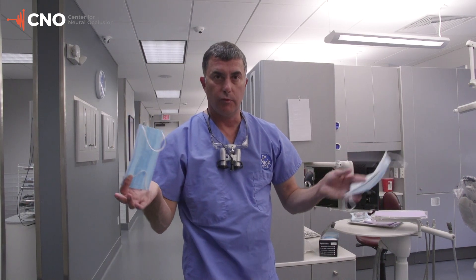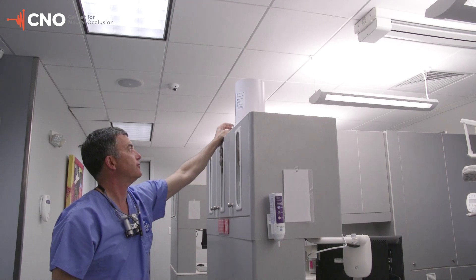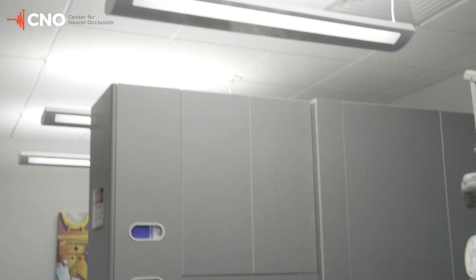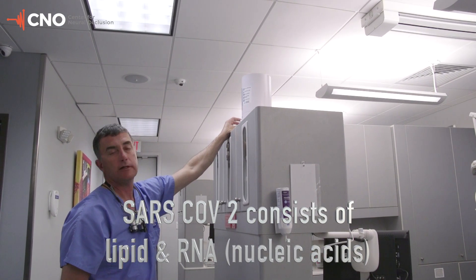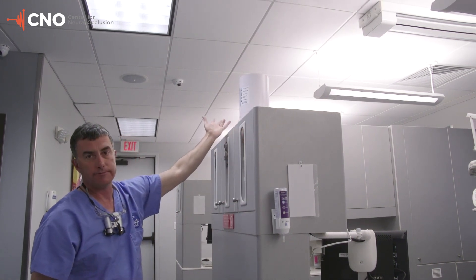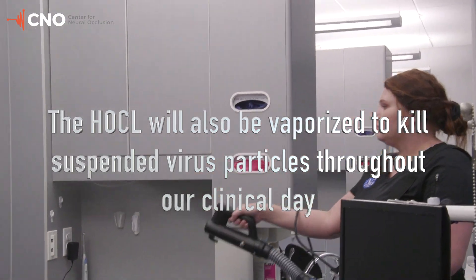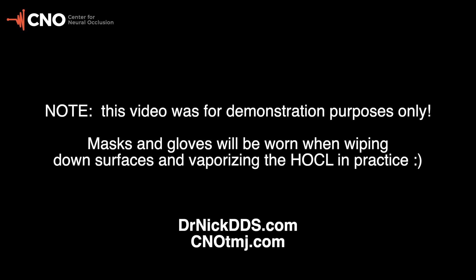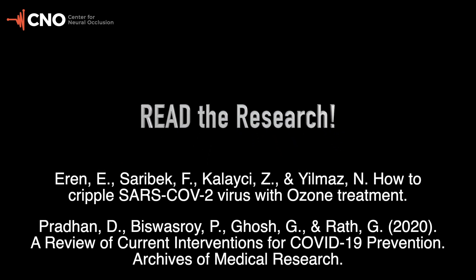Anytime I may have contaminated it, I'm aware of that and I'll switch it out. We're also loading hypochlorous acid into humidifiers in our operatories, our sterilization area, and also in our reception room. The hypochlorous will basically destroy and chlorinate the virus — the lipid bilayer and the nucleic acids as well. So again, it just smells like a pool. The hypochlorous acid and humidifier.